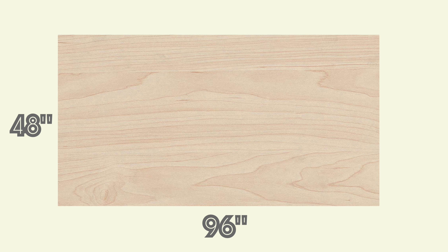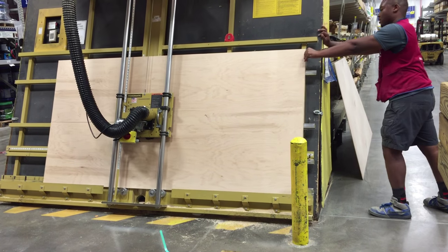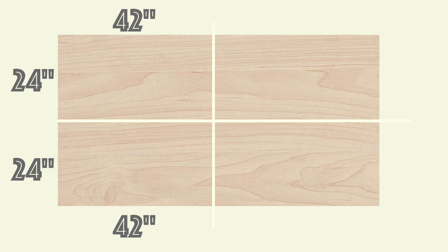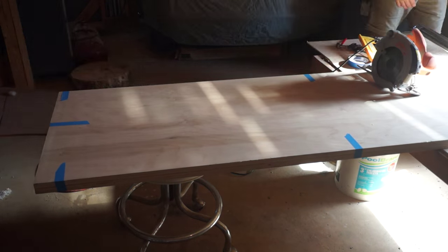The first thing you're going to need is a single sheet of three-quarter inch plywood. The first thing we're going to do is cut that in half, and the good people at Lowe's went ahead and did that for me on their giant panel saw. From there, you're going to cross cut two 42-inch pieces, and I did this at home with a circular saw.